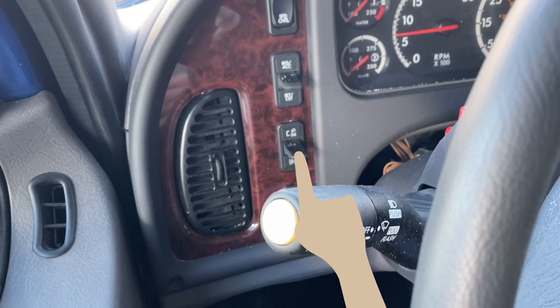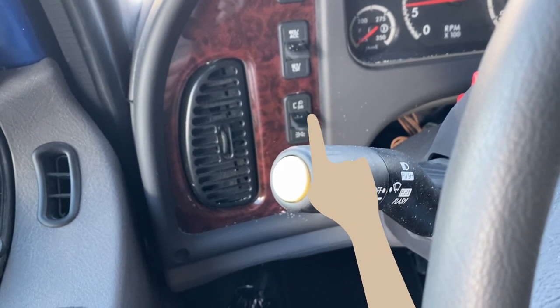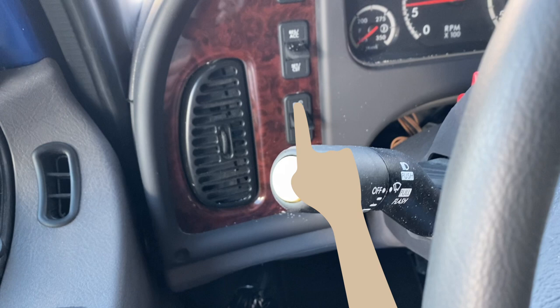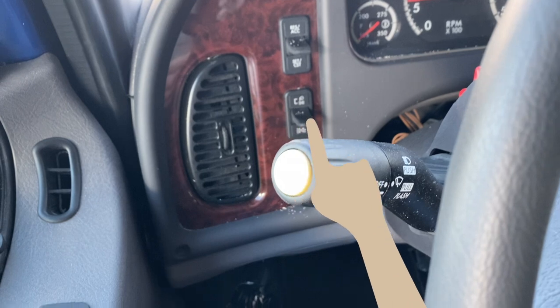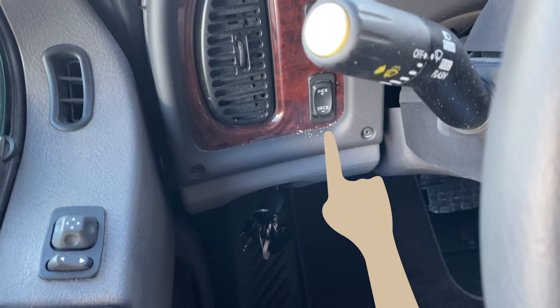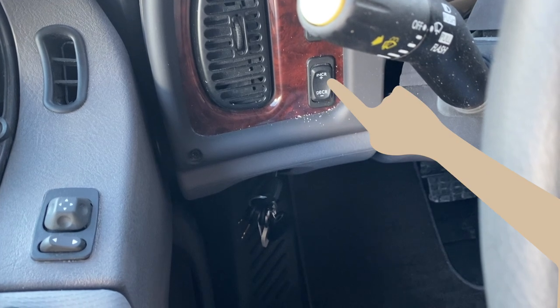Below the cruise control switches are switches to control the headlights and parking lights. When the paddle is lowered, the parking lights are illuminated, including the front turn signals, the cab marker and identification lights, and the tail lights. When the paddle is raised, the low beam headlights illuminate along with all the parking lights. To turn off all the parking lights, return the panel to the center position. The switch below is the panel light increase-decrease switch, which can brighten or dim the panel lights.